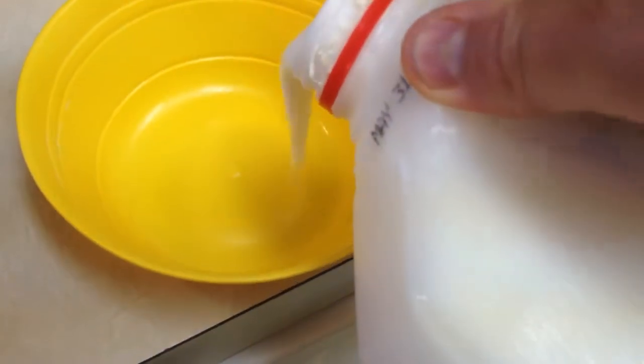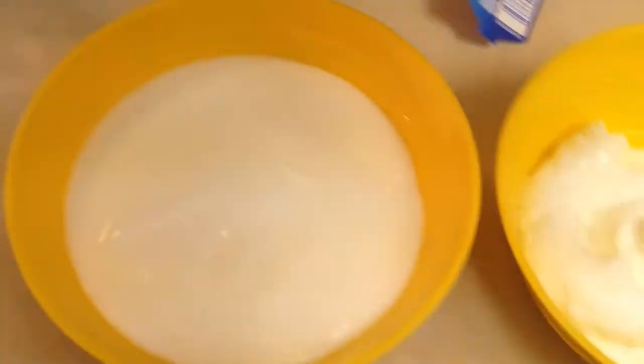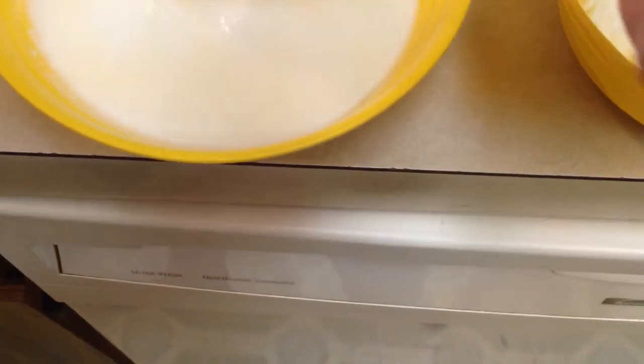The Publix Whole Milk is a lot more soupier, but there is some good yogurt in that. This is more the traditional creamy yogurt.